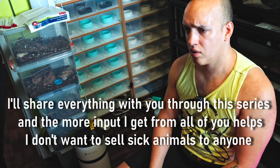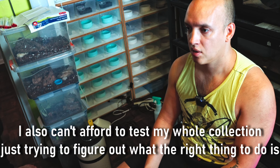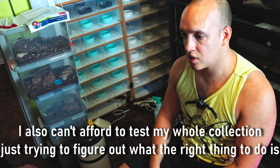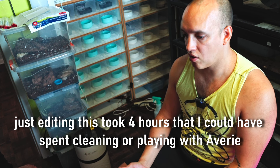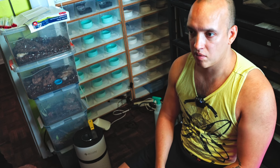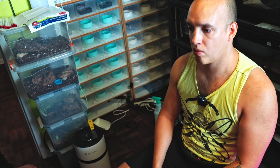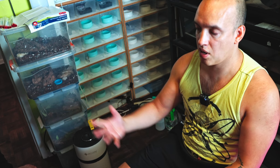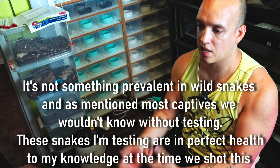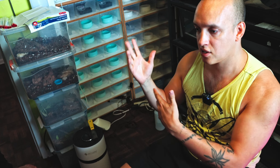To me, if the animal is in a ton of pain and getting worse and worse, at that point you should put the snake down. But if the animal is living fine, eating fine, and not having other complications, then it's worth keeping alive. Sometimes snakes can carry IBD and not show symptoms - they're just carrying it but it might not be affecting them that negatively. Either way, we want to figure it out. Because of this we have to restrain the snake and test it, so I'm going to show you how you can do that. We're doing Luna first.